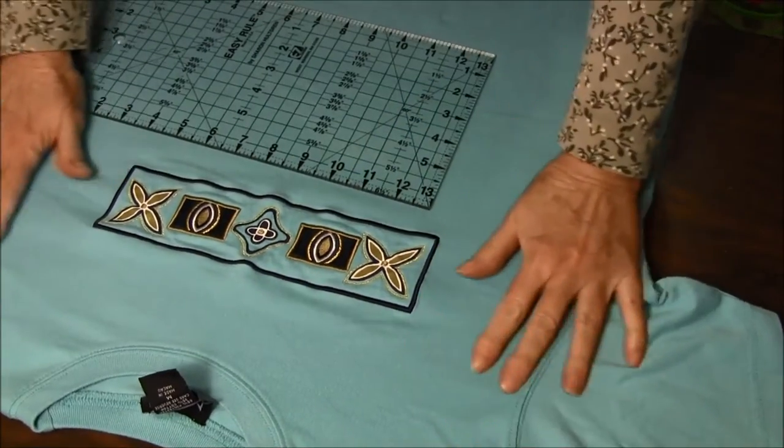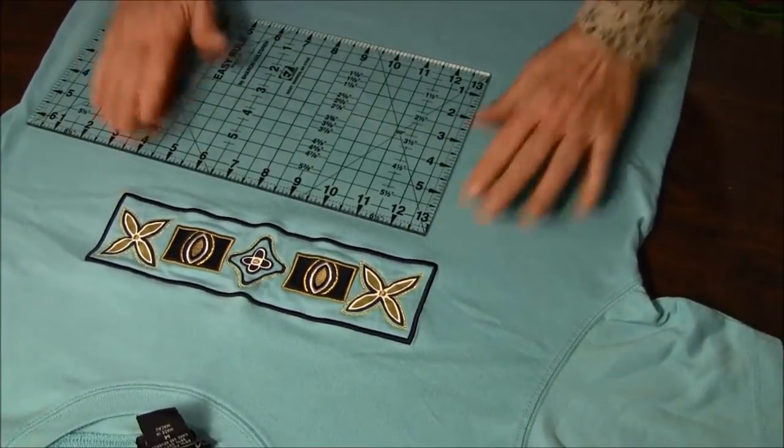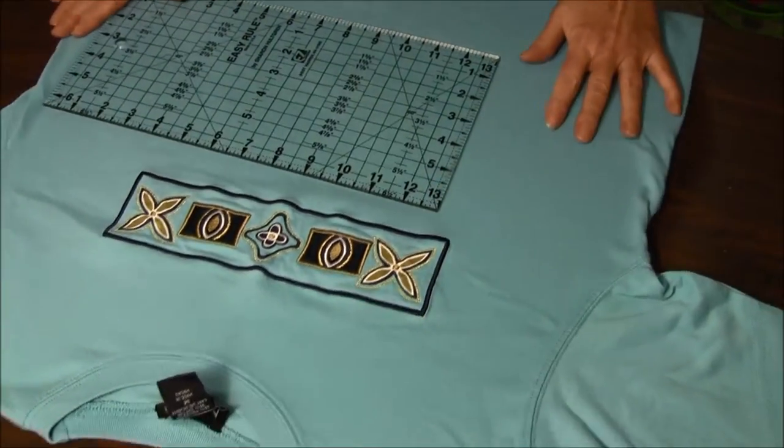The first thing you need to do is to put the t-shirt out on your surface and flatten out all the wrinkles that you might have.